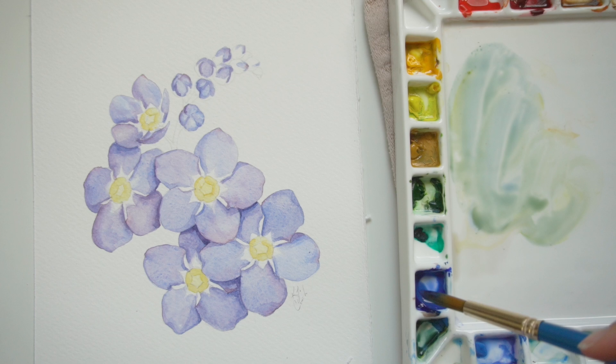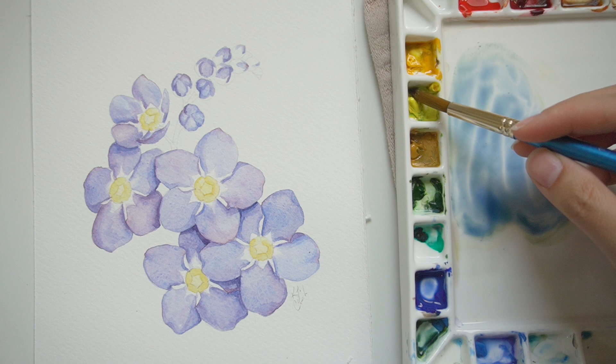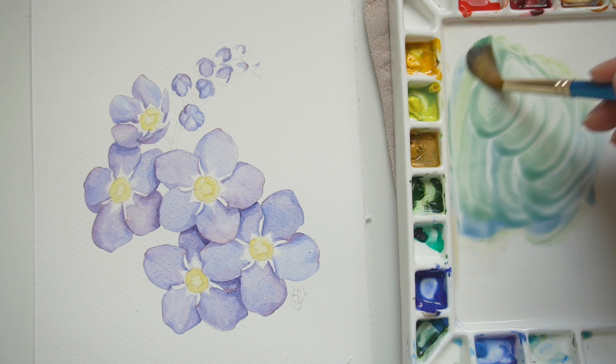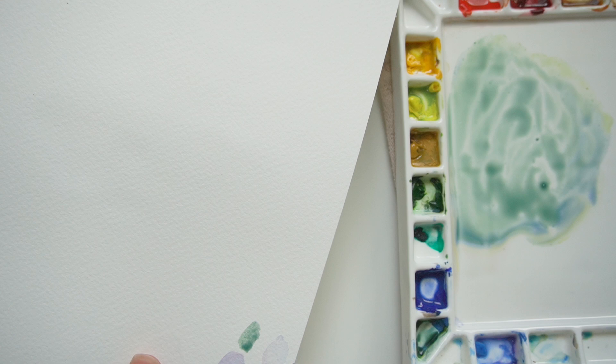Now I'm adding ultramarine to the yellow tones I had already mixed together in order to start creating the green for the stem and the leaves you can kind of see. I thought about using sap green — which I love and think is a fabulous addition after your beginner set — but I decided to push myself and see if I could get the kind of green I was going for on my own.